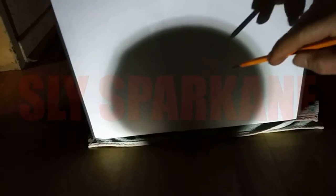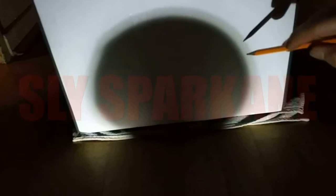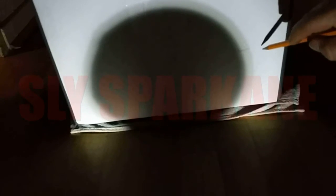Umbra, penumbra, direct light. The reason I have this paper on the floor is because the linoleum produces a glare. I didn't want that glare, so I also placed a piece of paper up on the side of a laptop over here — umbra, penumbra, direct light.